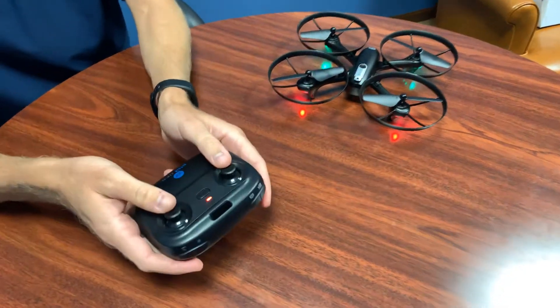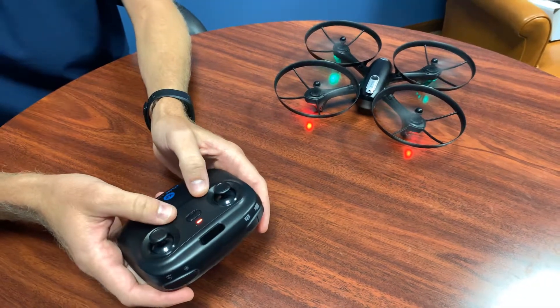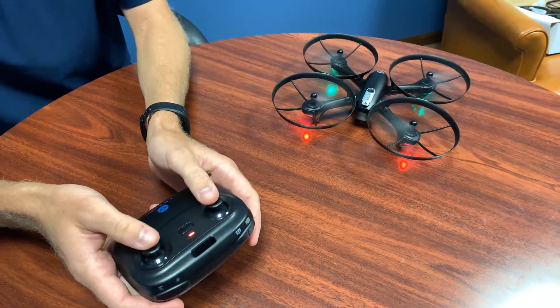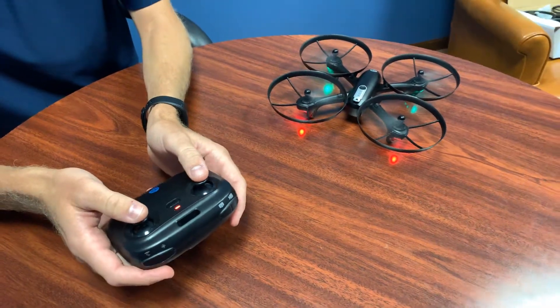Pull both controller sticks down and into the center to connect it, and then do the same thing again to turn the propellers on. Pull them both down and into the center, and then you're ready to fly and you can just pick up.